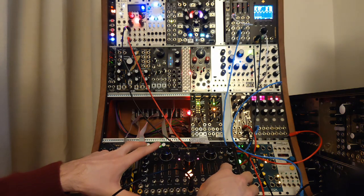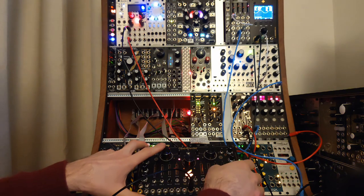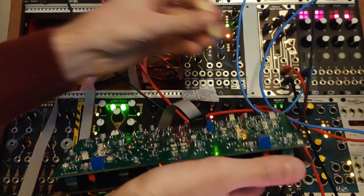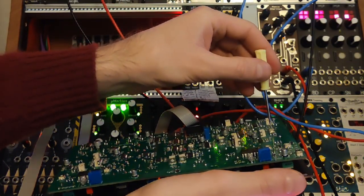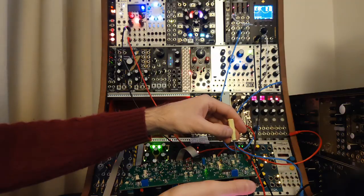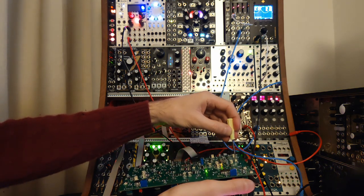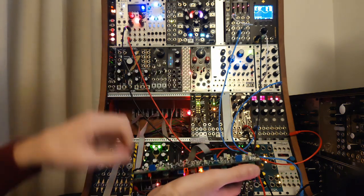The next thing to adjust is the sine symmetry. Turn up the sine wave — it looks and sounds really symmetrical already. But if you want to adjust it, the trim is right here. You can see it becoming more asymmetrical when turned one way, and more symmetrical the other way.